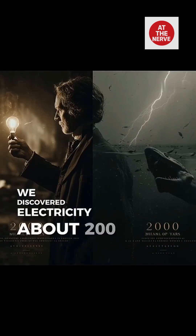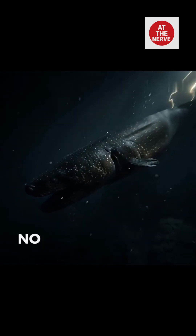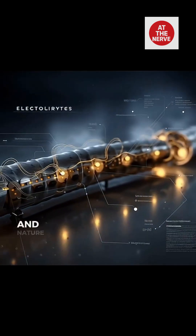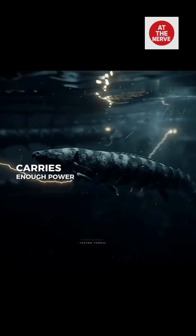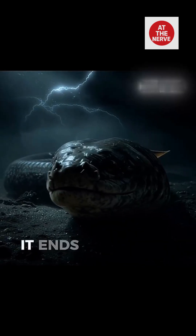We discovered electricity about 200 years ago. This thing's been using it for millions. No tools, no wires, just biology. And nature didn't build a machine — it built a weapon. The electric eel carries enough power to light a city street. But it doesn't light anything. It ends things.